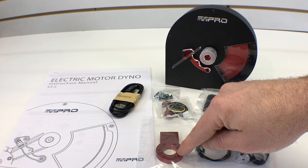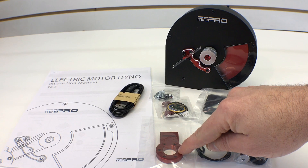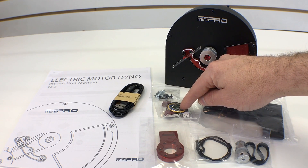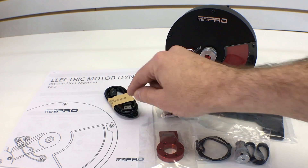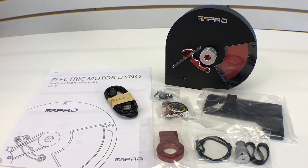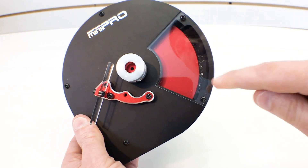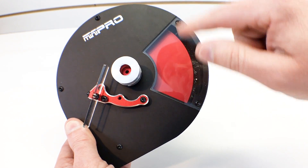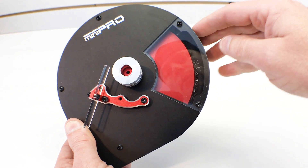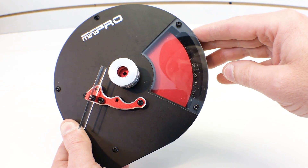We've got a temperature sensor. We selected with our kit the 540/550 motor mount — there is a different motor mount for outrunner style motors. Over here we have the voltage sensor, some hardware, a USB cable, and of course the instruction manual. Now let's take a closer look at the flywheel assembly. The flywheel is actually inside this big red disc — that is your flywheel.